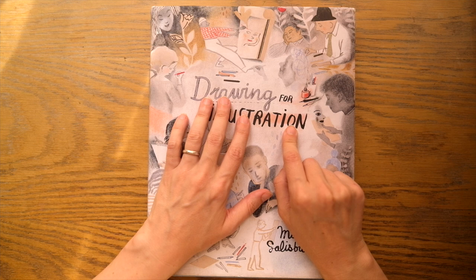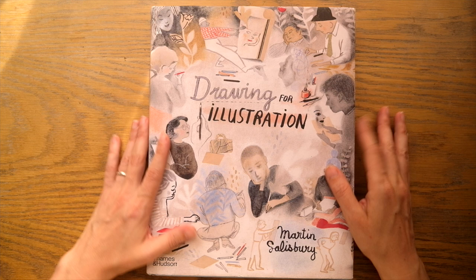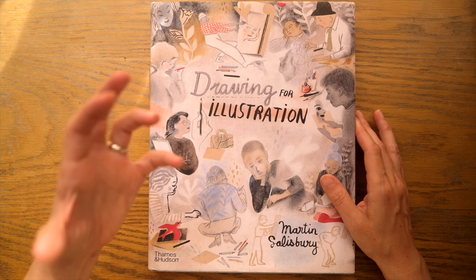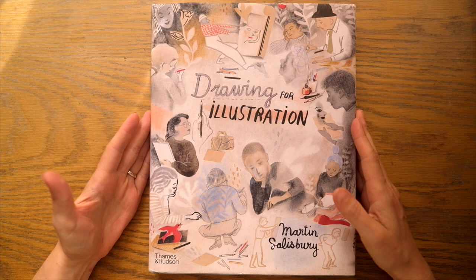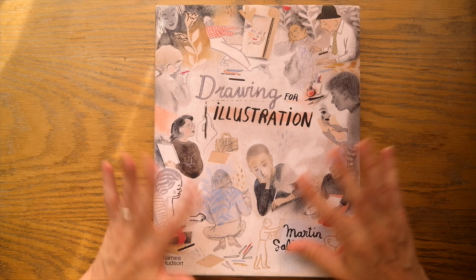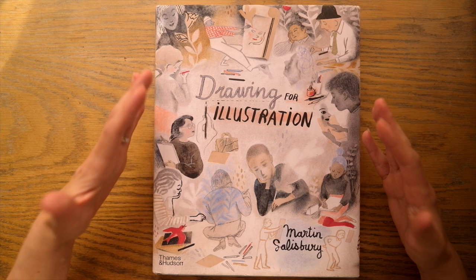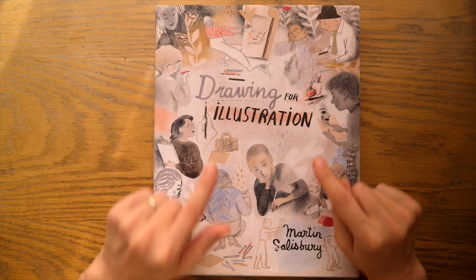I've been looking for a book that talks about illustration from a broader standpoint for a long time. I actually had another book — I don't remember the title — I gave it away because even though the cover was really beautiful, the text was really dry and very hard to read. This one, on the other hand, is extremely well written and very inspiring. If there is one book that I think you should get if you like art or want art to be a bigger part of your life, this is the book I would get.